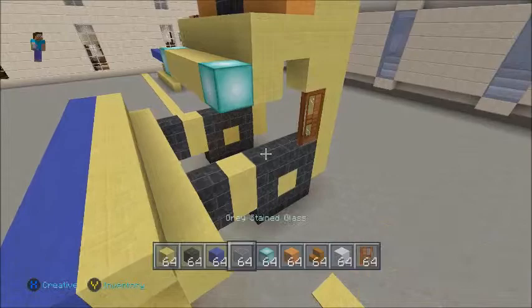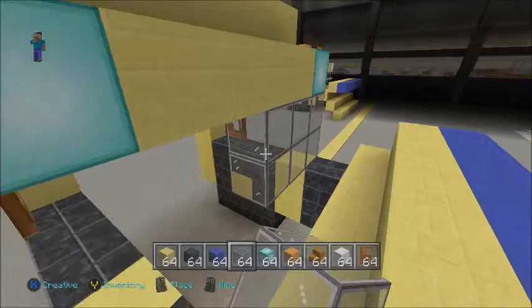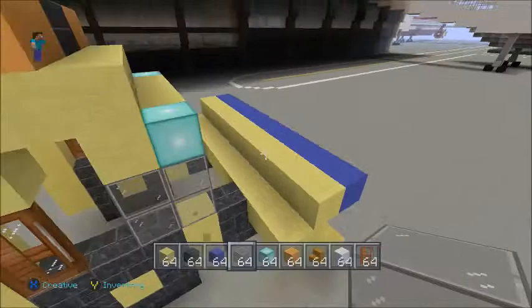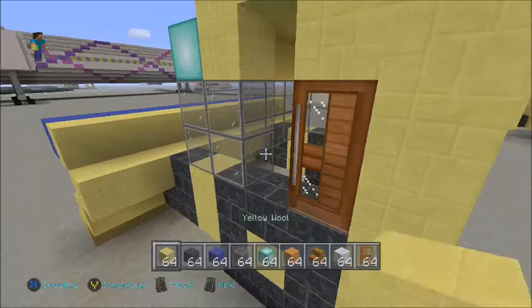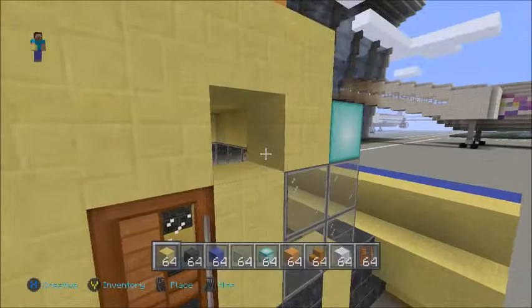Now we're going to do the glass. Fill the glass in like so, then put the glass like that, then the glass one more back, and then back there as well. Next to the doors, fill that in — one, two, three — and then round to the other side, one, two, three.